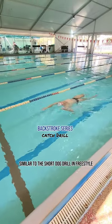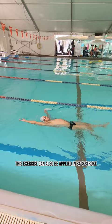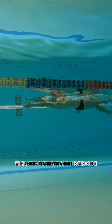Similar to the short dog drill in freestyle, this exercise can also be applied in backstroke. This drill places a strong emphasis on the catch and the initial phase of the stroke with a focus on achieving a high elbow position. On each stroke, perform a rotation and initiate the backstroke pull.